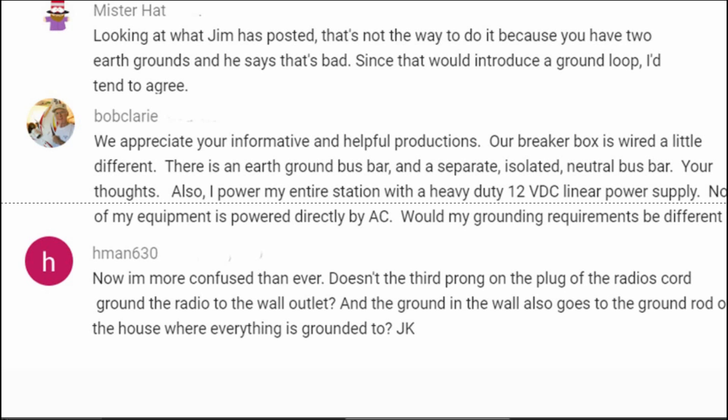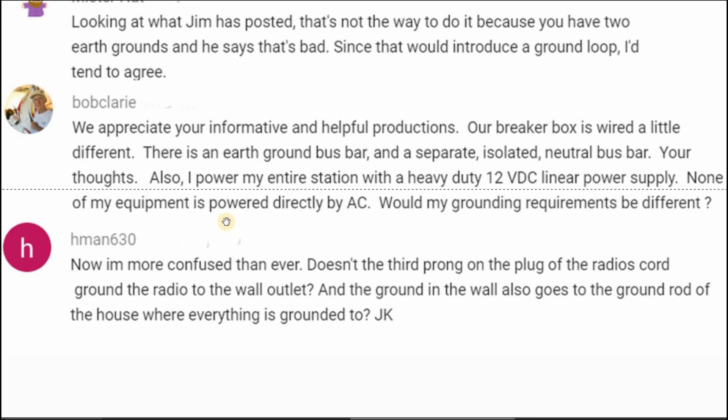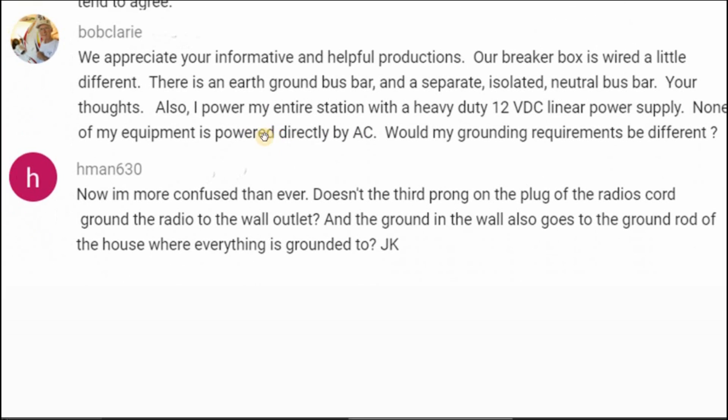Bob Clary wrote: we appreciate your information and helpful productions. Thank you. Our breaker box is wired a little different — there is an earth ground bus bar and a separate isolated neutral bus bar. Your thoughts? Also, I power my entire station with a heavy-duty 12-volt DC linear power supply — meaning it has a transformer in it. None of my equipment is powered directly by AC. Would the grounding requirement be different? Not really. Grounding the power supply would be the way to do it in the way described in the NEC. As far as the transceiver box goes, I would connect that to the ground that leads back to the main panel. H-Man 630 writes: now I'm more confused than ever.